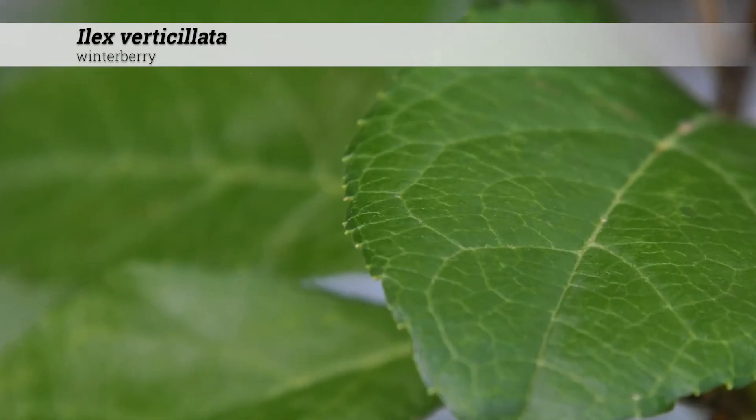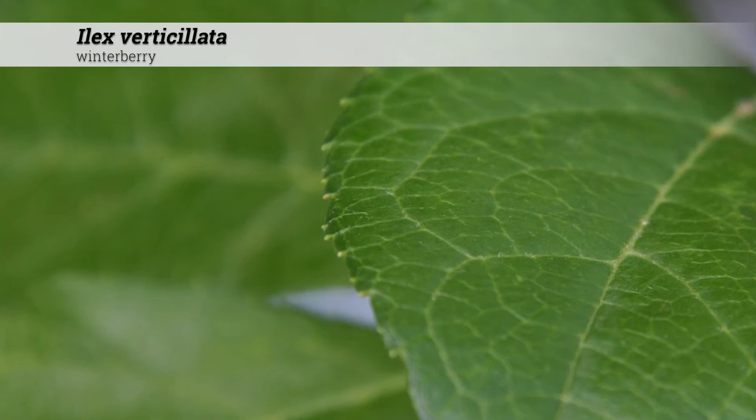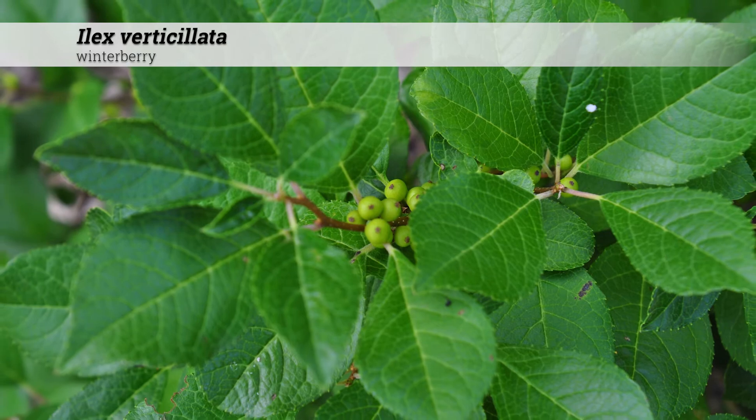Leaf margins are serrate. The undersides may be slightly pubescent, with pubescence potentially occurring on the vein undersides, and the fall color is yellow.